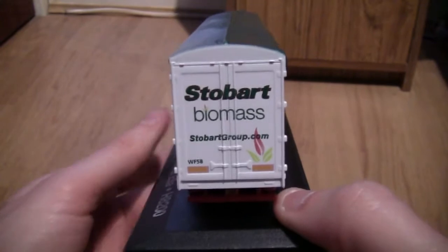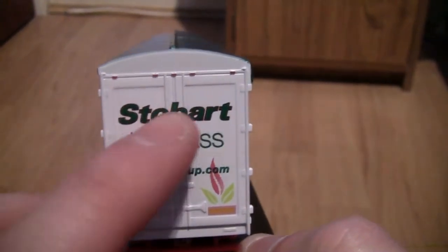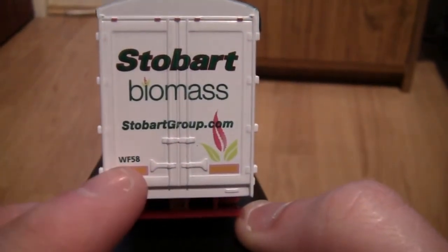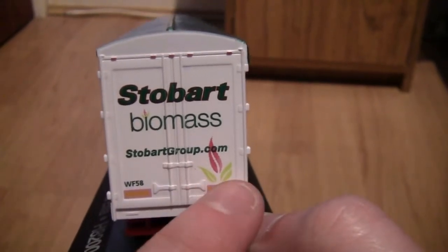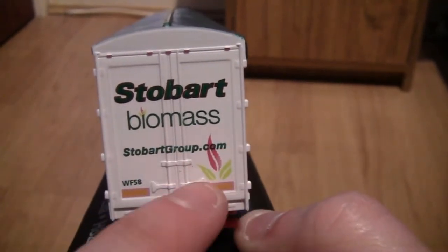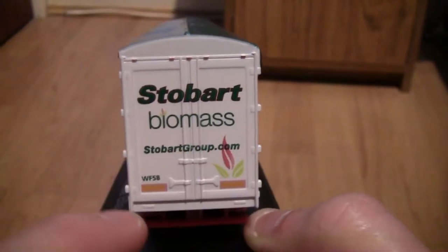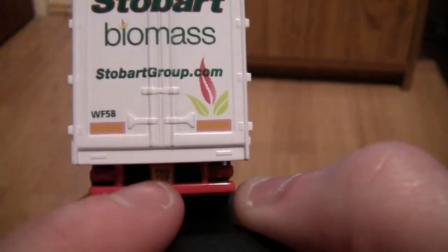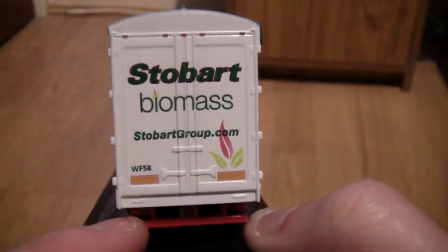Moving around to the back of the truck, we have two doors which open. The trailer number is WF58. We've got a Biomass logo and the stobartgroup.com website running across the middle. We can also just pick out the number plate, brake lights, and indicators.